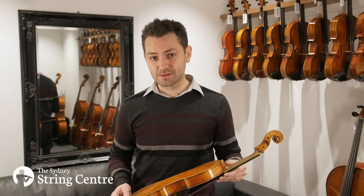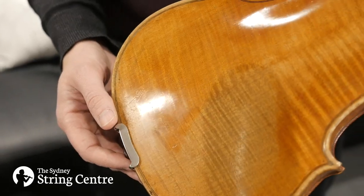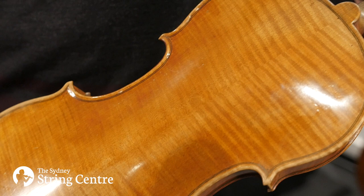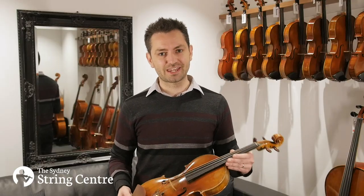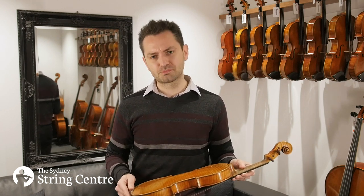The violin has a two-piece maple back, very nicely and evenly flamed, which is pretty typical of most instruments from this period. It's in pristine near mint condition and still has a healthy coat of exquisite golden brown varnish.